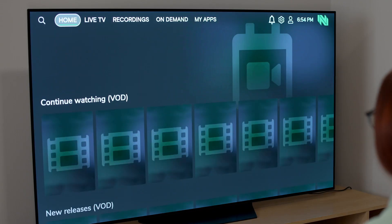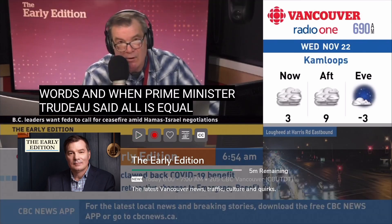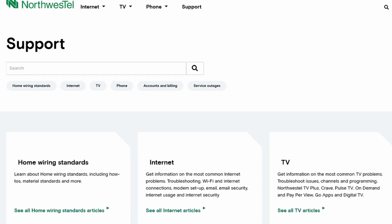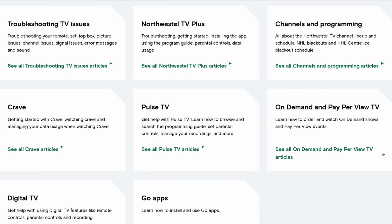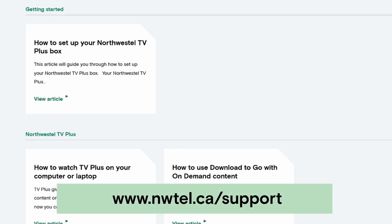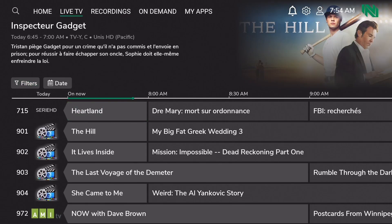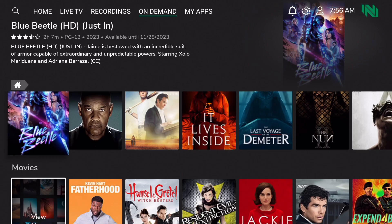Now you're ready to start watching your favorite shows, sports, and live events on Northwestel TV Plus. If you have any questions, you can find all of our support articles for TV Plus online, along with contact information for our customer care center, at www.nwtell.ca/support. Thank you — we hope you'll enjoy TV Plus and all of the epic choice that it has to offer.